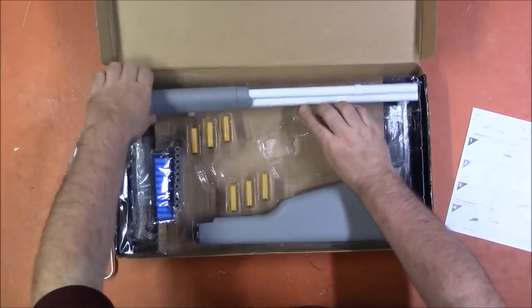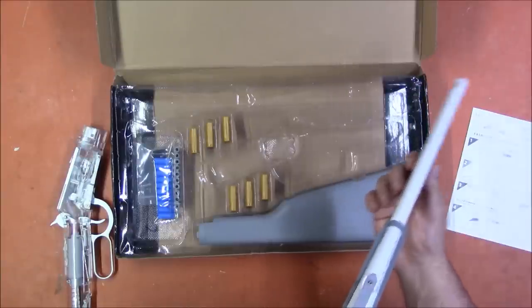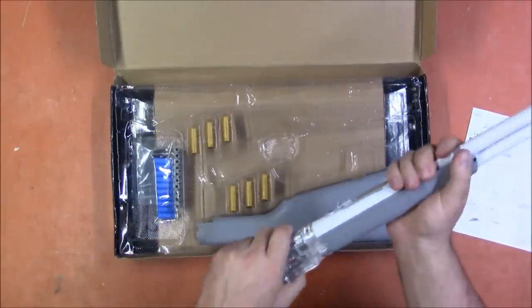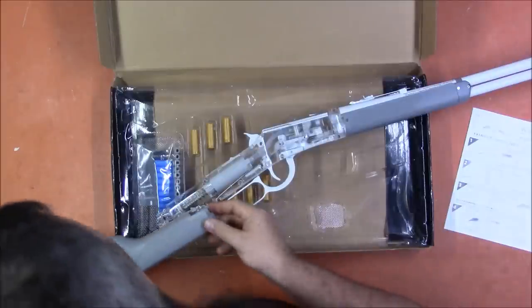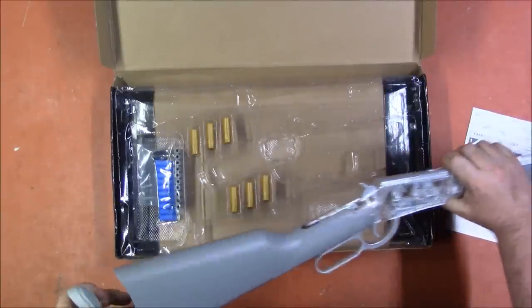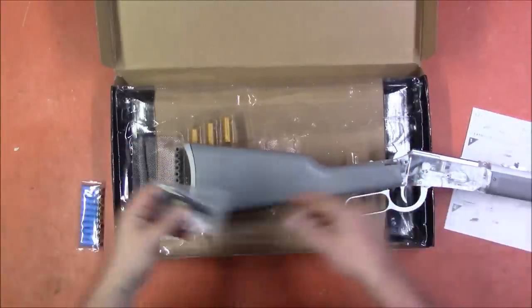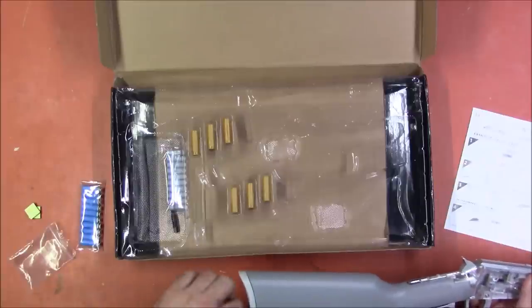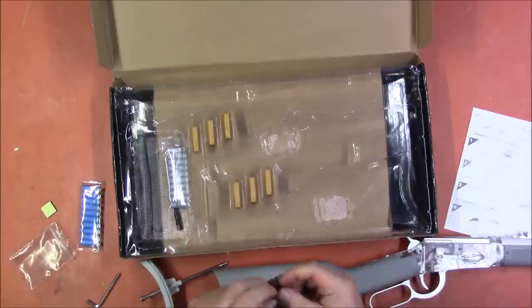We have a barrel assembly, of course. It looks like it's a tight barrel for a short ways — seems to be some shenanigannery going on there; it might be to stop the shell. There is a weight in here, I assume just to give it a more realistic feel. We have tools and parts. There was something in the instructions about an EVA foam pad — it would appear that's for this, so it doesn't rattle around.